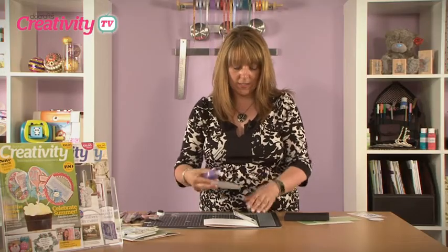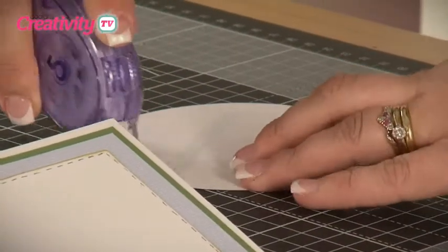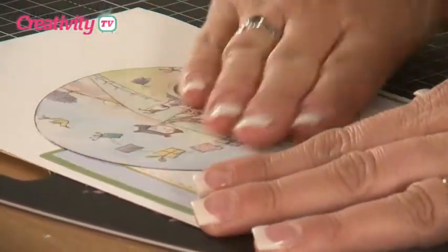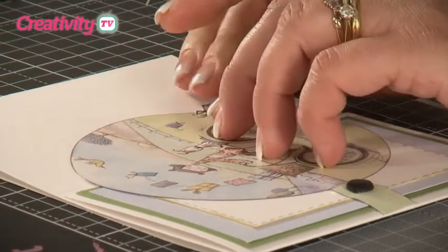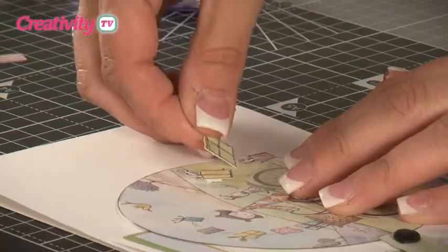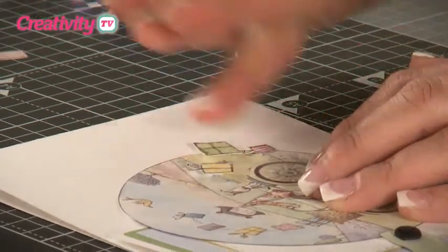You can then attach the topper into position onto the front of the project. Do remember at this stage you only need to add tape to one half of the circle and then press it firmly into place. Then you can use some of the die-cut parcels from the stepper card kit. If you want additional parcels, there are some printed on the sheets and you can simply cut those out with scissors. I'm going to put these onto foam pads just to create some dimension, and we want to place them in such a way that they look like they're falling out of the basket.